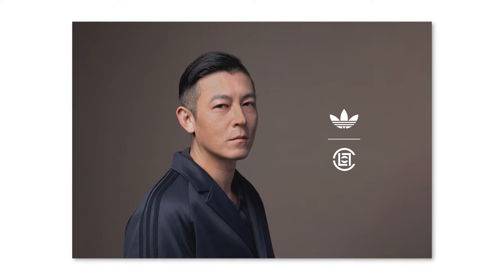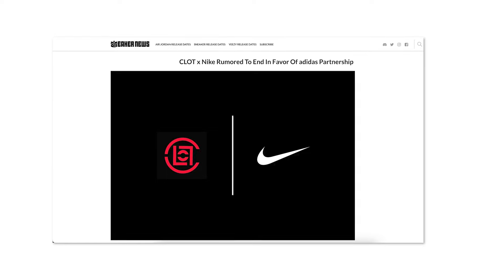News broke that Edison Chen, who founded CLOT in 2003 and has been around since around 2000, would be ending his long-term partnership with Nike. They've had collaborations like the Air Max 1 Kiss of Death, the Air Force One, and recently the Dunk. NIGO left Nike, Edison Chen has left Nike — everyone seems to be leaving Nike and looking for ventures elsewhere.